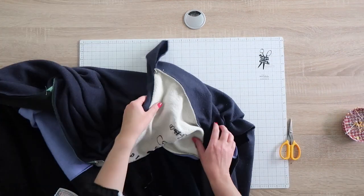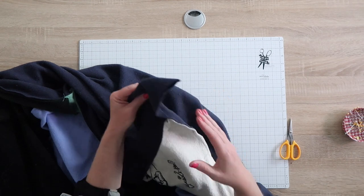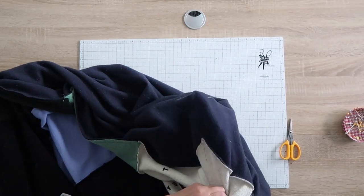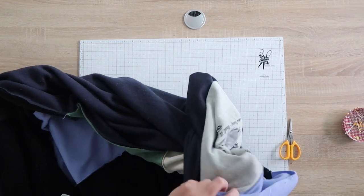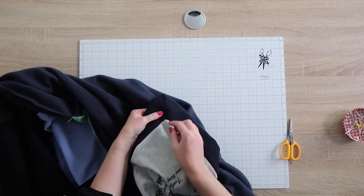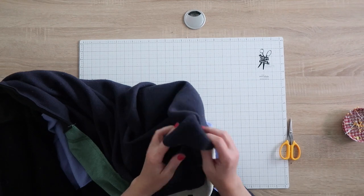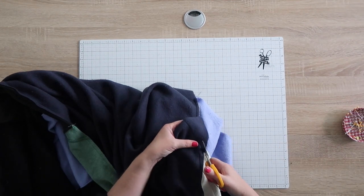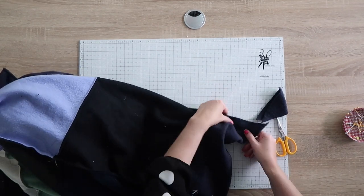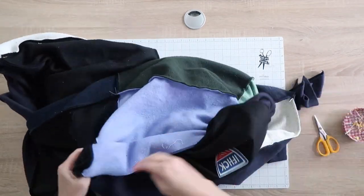After sewing the mitered corners, before you cut anything, reach in and turn each corner right side out to make sure it looks correct — it's a little counterintuitive and it took me a couple tries to get right. Once you've confirmed all four corners look good, take your scissors and cut the extra fabric off all four corners. Then turn the whole blanket right side out through the opening you left.